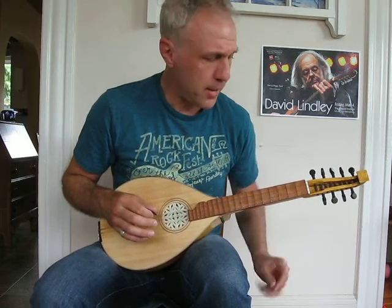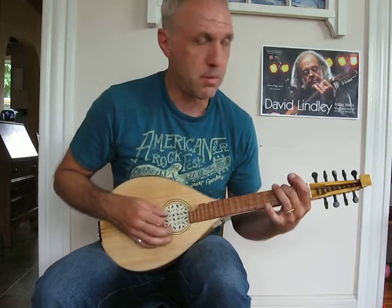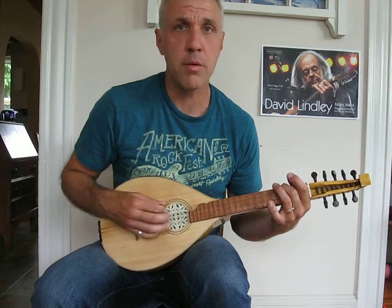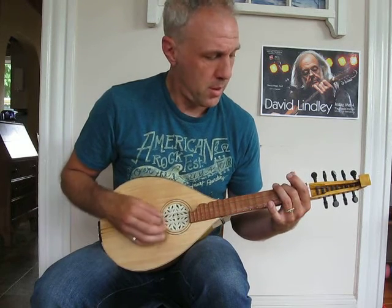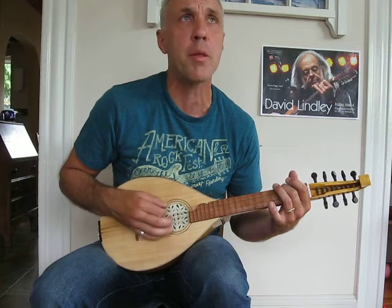If you want to set things straight, here's what you might consider. Third fret, top string — that will give you a nice Db major chord. And if you want to go down just one fret, you get this major seventh right here.